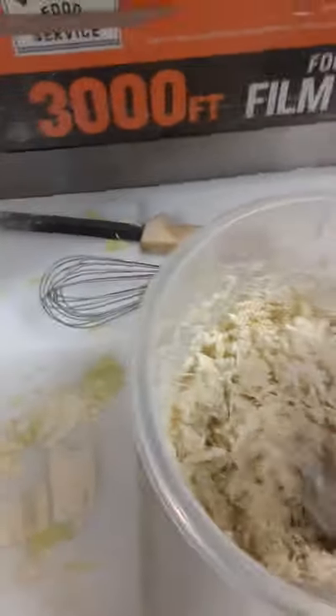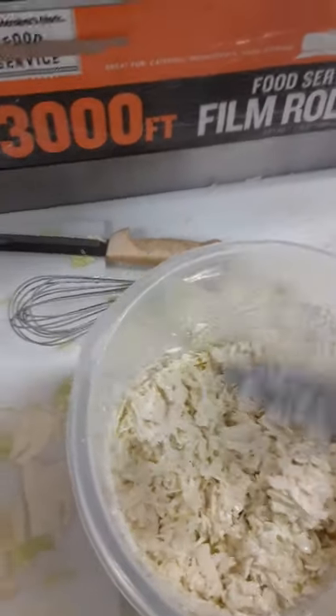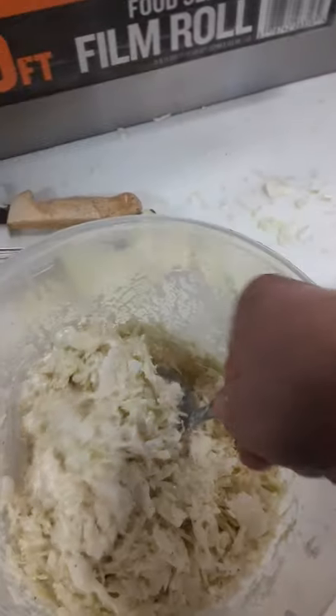I bring the sweet up with a little bit of cane sugar — not overpowering. There's a balance between sweet and sour.